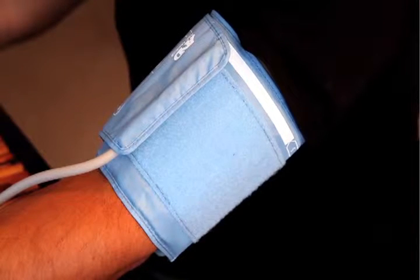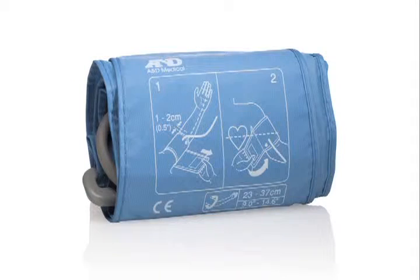Since the right cuff size is essential to obtaining accurate readings, our medium slim-fit cuff is designed to accommodate arm sizes from 9 to 14.6 inches.